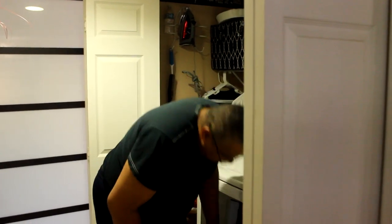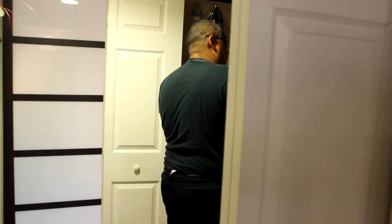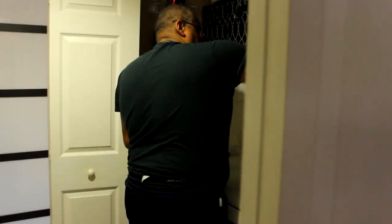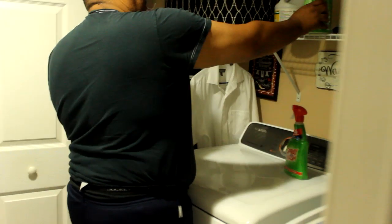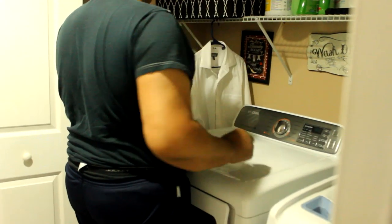My husband is assisting me and we're going to pull out the washer and dryer to get behind it. We have not done this in about a year. I actually did a video on it and I will link it in the I-cards above.